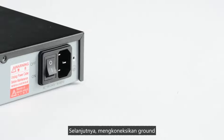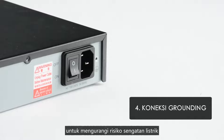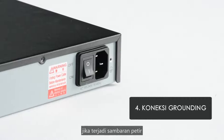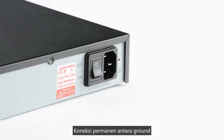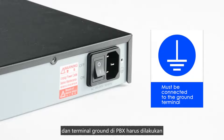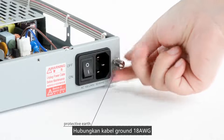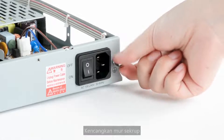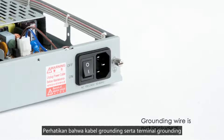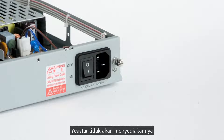Next, connect the ground. Proper grounding is very important to reduce the risk of electric shock and to protect the PBX from external noise or lightning strikes. A permanent connection between ground and the ground terminal of the PBX must be built. Tighten the provided screw stud to the port, connect an 18 AWG grounding wire, tighten the screw nut, and attach the grounding wire to the grounding terminal. Note that the grounding wire and grounding terminal need to be prepared by yourself — Yeastar won't provide them.